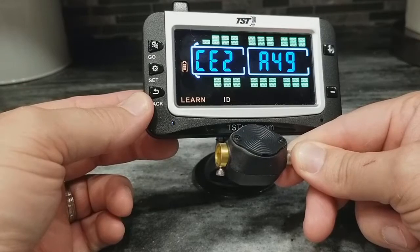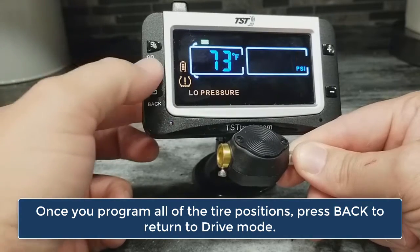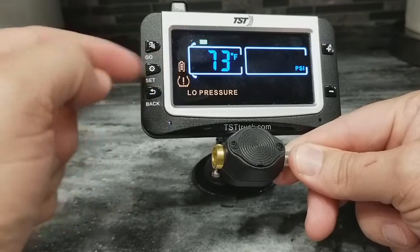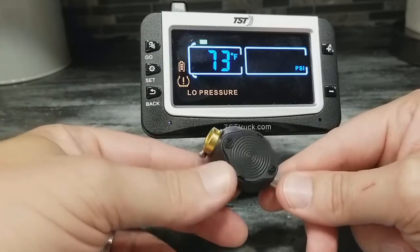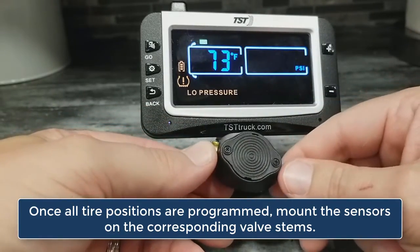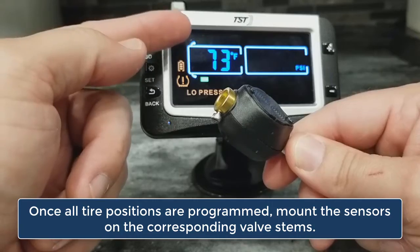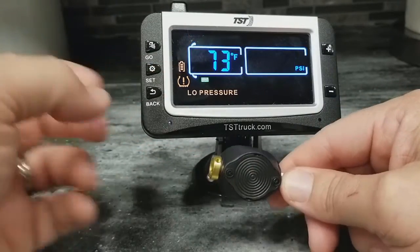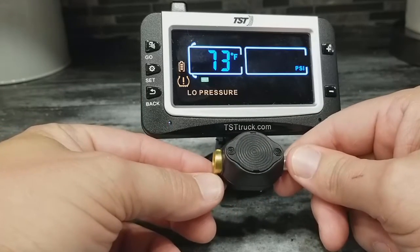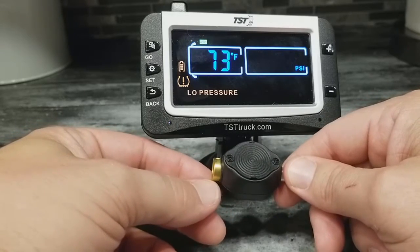You do this for as many sensors as you like. I'm just going to press the back button now to take us back out to drive mode, and as you can see, these two tire positions are loaded in. Now that this is done, you will need to go put these sensors onto the valve stem of the correct tire position since you've now programmed this accordingly into the monitor. We show you how to set parameters on another video, but that is how you program your sensors into the TST 507 color monitor.